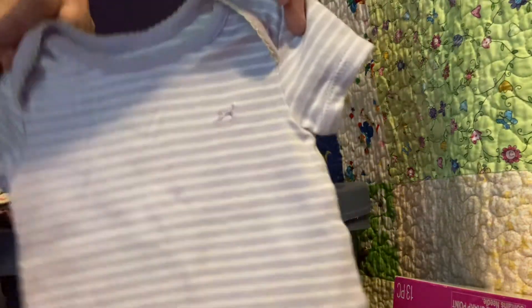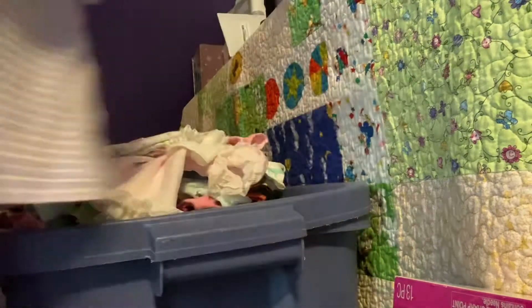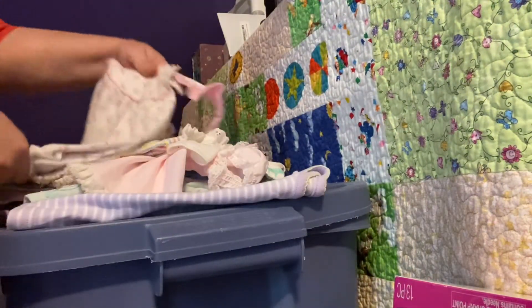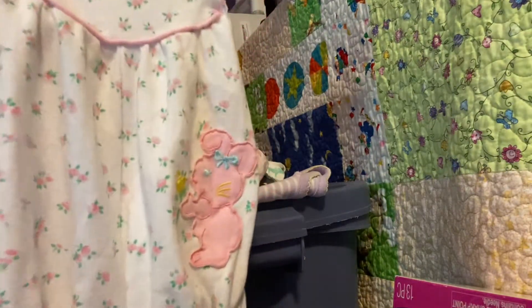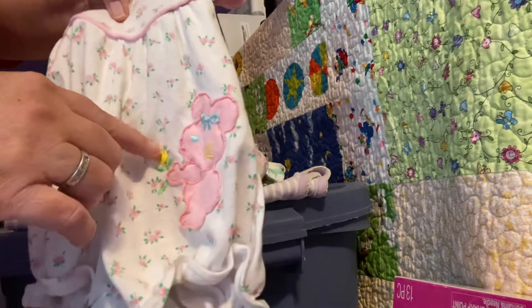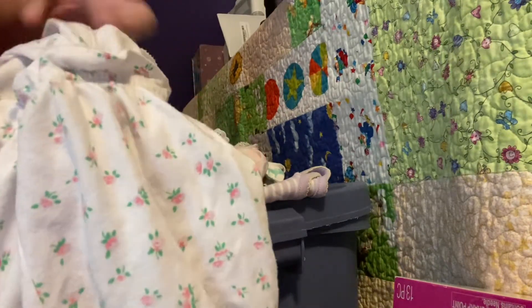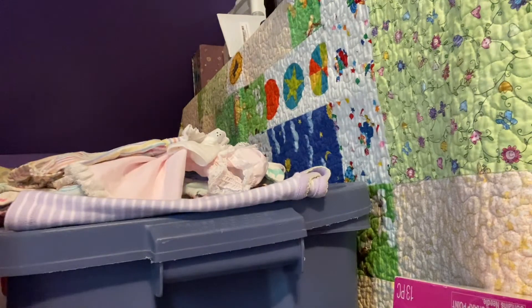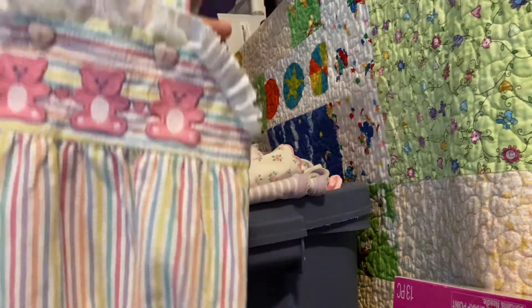The first thing I got was this Faded Glories Yoda three-months - it's just a pink and white striped t-shirt. Then I got this vintage outfit - it's like a little romper, real soft, it's got a little rosebud print and a little bunny holding a flower. The back has a crisscross detail; it's a real soft material and it's a size three to six months.